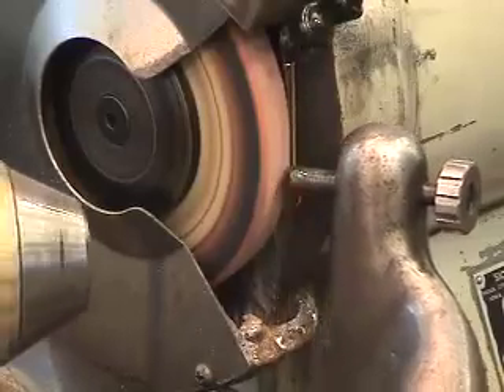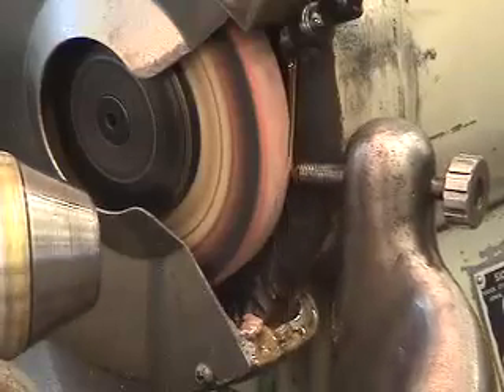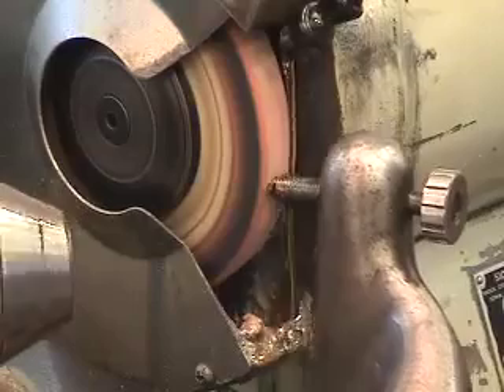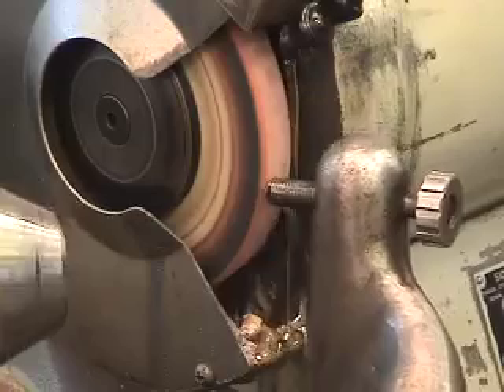It seems like there's a lot of material being cut off, but I'm only at about four thou of movement at this particular point. One or two more passes and the stone should be appropriate for doing the service related work that I'm going to do instruction for.